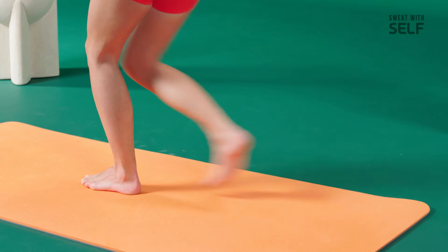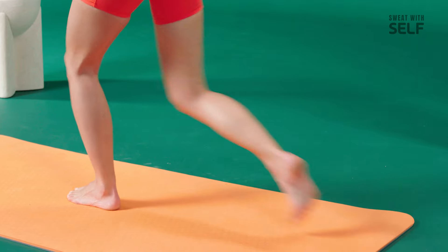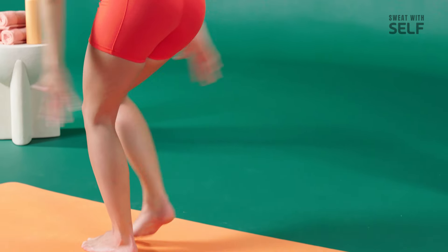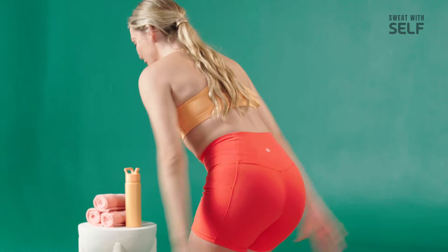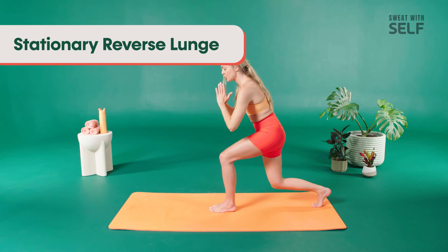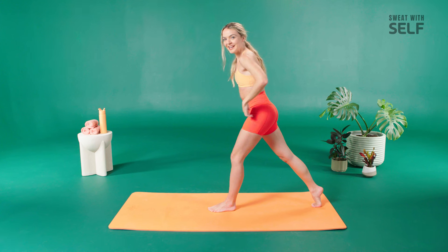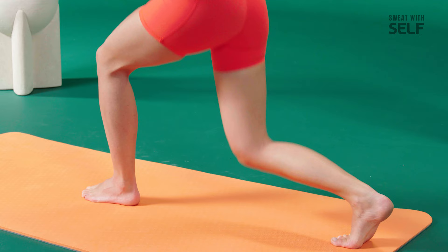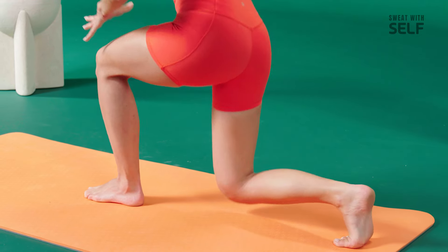Now add a little speed if you can — in and out, in and out. Challenge yourself. Your left leg is super stable the entire time. Press into your left heel — your thighs should be on fire. You got eight, seven, six, five. Take it back into your reverse lunge in three, two. Drop down into your reverse lunge — just hold it here. Press into your left heel, rise up, straighten both legs, take it back down. That stable lunge right here. Last five, four, three, two, and one. Drop that onto your knees.